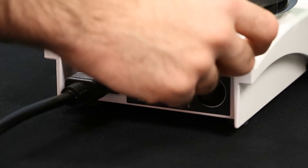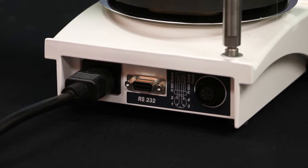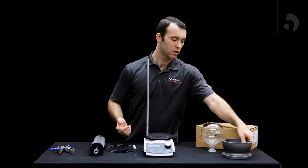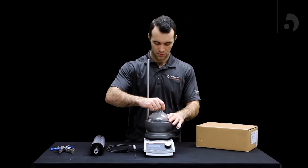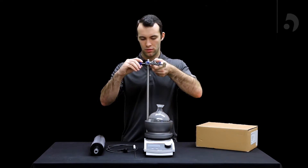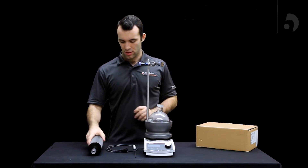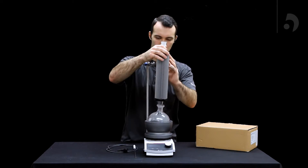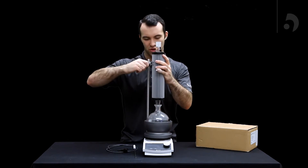After that, you're going to pull off the black plug that's in the back and insert your support rod. After you insert your support rod, you can add your heat-on block and your flask. You can add your clamp — make sure to screw it on very tight — and then insert your Fendenser, also making sure that is on tight.